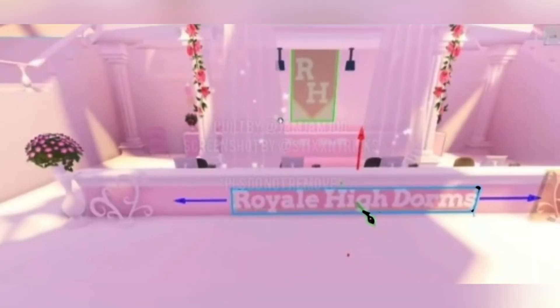Here is another photo of the lobby with its beautiful pink and flowery color scheme. We've got some light peeking in, and it is just so beautiful. Here is a close-up of the front desk check-in area for the Royal High dorms. There are four chairs there with four computers, so I'm assuming four people can work there because there's four of everything. There are some pretty roses hanging out there along with pillars in the back.